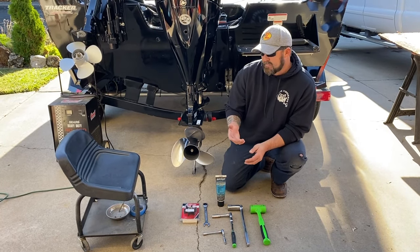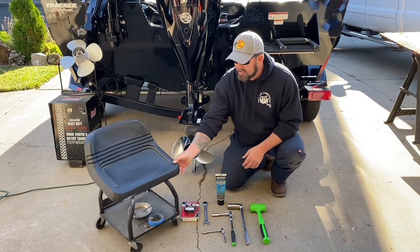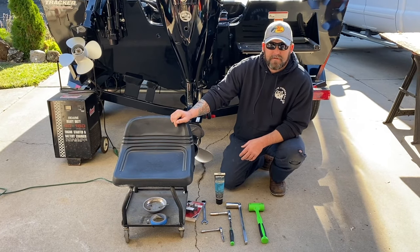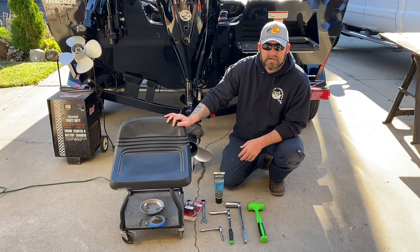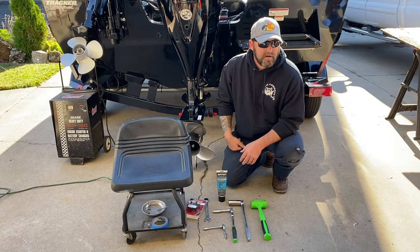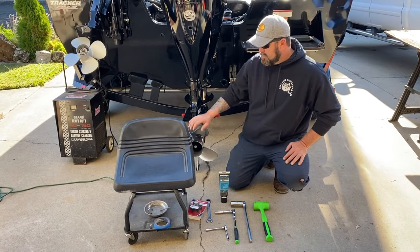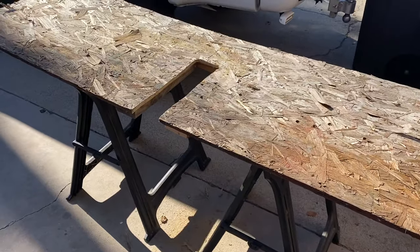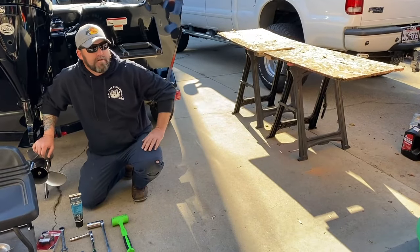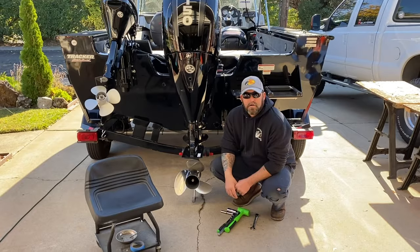To make life easier on yourself, you're gonna need a little rolling chair — makes life a lot easier. You can do this on your knees or sitting on the ground but it's a lot easier on the chair. Then to work on the impeller after you pull the lower unit off, I have a little table made up with a sawhorse and a notch cut out for you to put the lower unit into while you work on it.